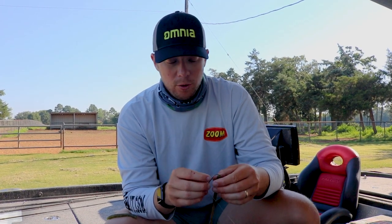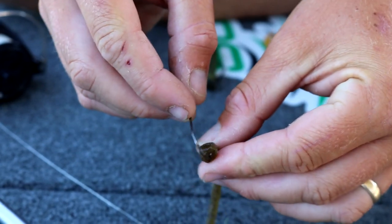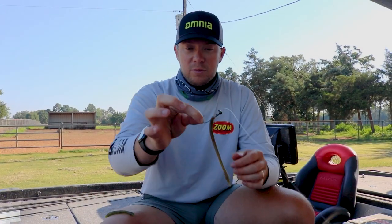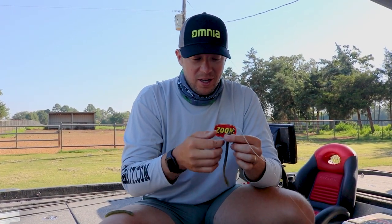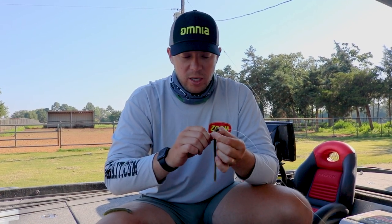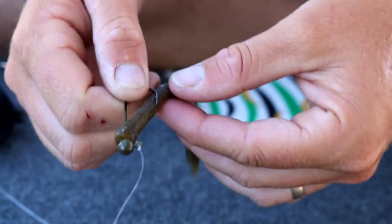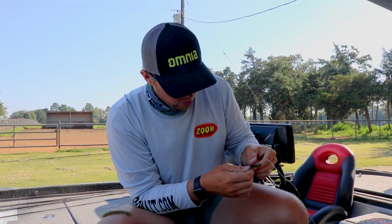You're only going to go about a quarter of an inch and you come out of the bottom of the worm right there, and then you thread it onto the bait. It looks pretty weird right now, I know — trust me. Then as you're doing this, rotate the worm onto the shaky head and slide it over that little barb, over that little keeper. It's going to look like that, and then you're going to basically expose the worm.